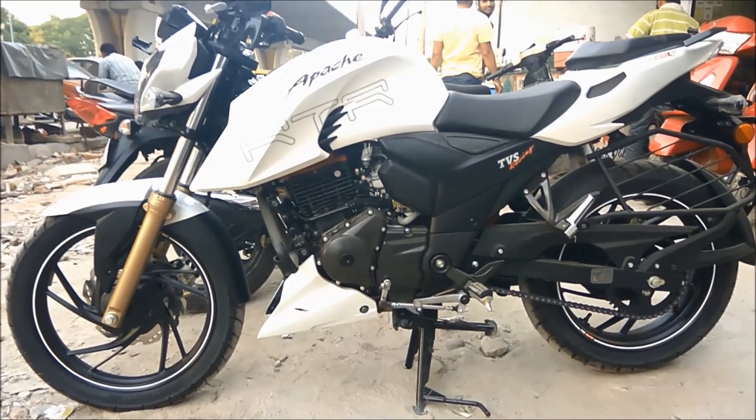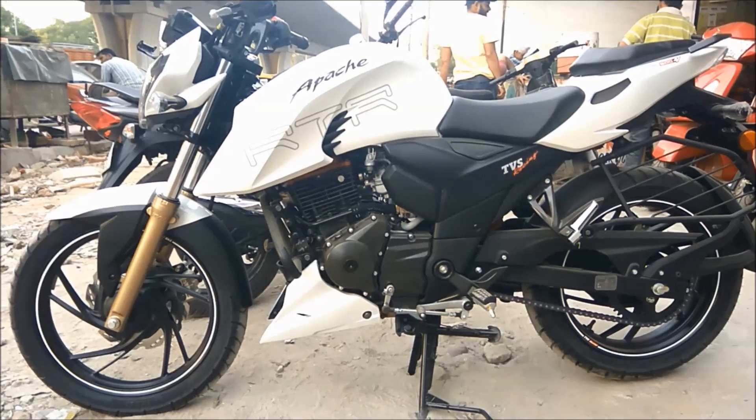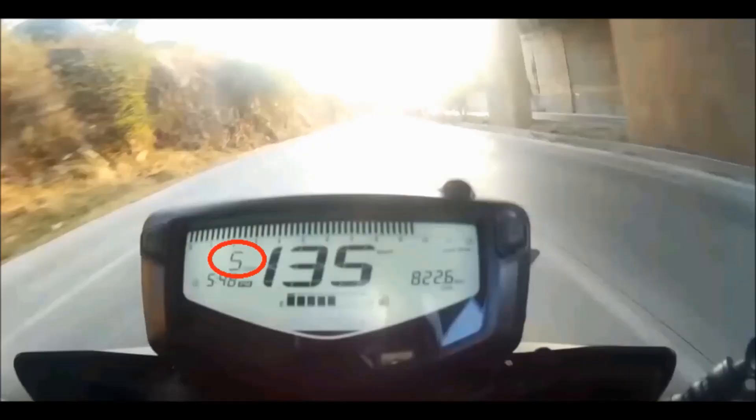Today I am going to tell you 7 reasons why not to buy an Apache 200. The very first reason is that they have not provided a 6th gear, like in the Pulsar 200 NS, RS, or KTM, due to which the speed at which one can cruise decreases.